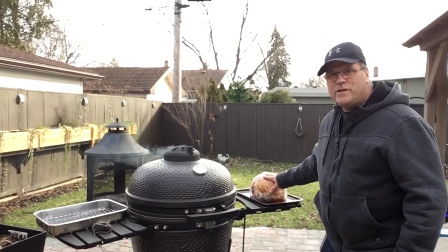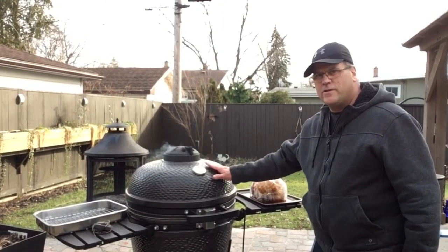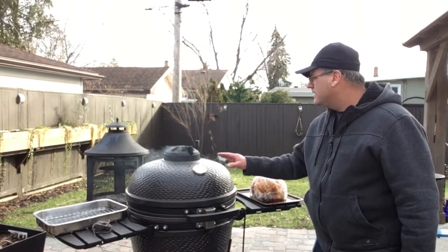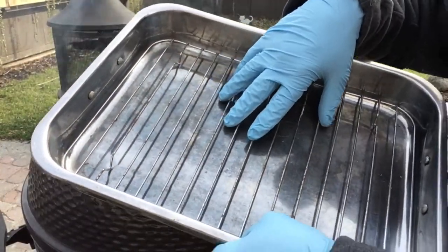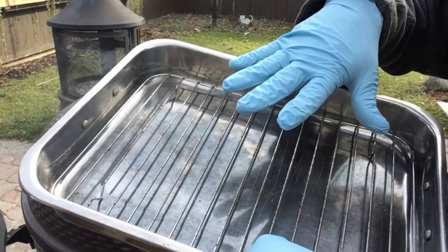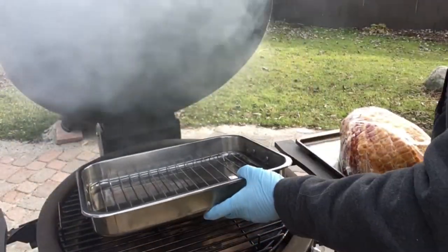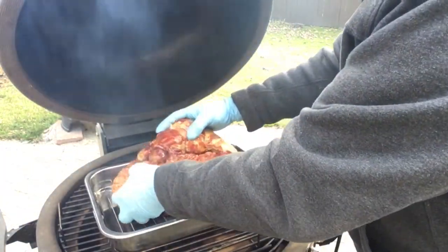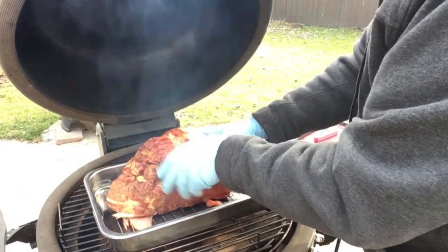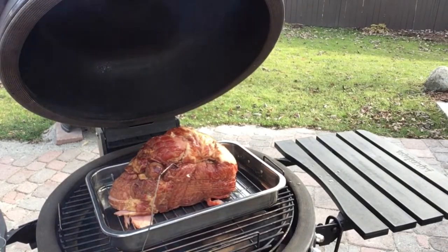We took our ham out of the fridge — time to put it on. I've got a dome temperature just under 250 degrees and everything looks like it's leveling off nicely, with just a little bit of smoke coming out, which is good. I'm going to use a pan with grill inserts so the ham sits up out of whatever moisture comes back out of it. Flat side down on there, then close the lid.